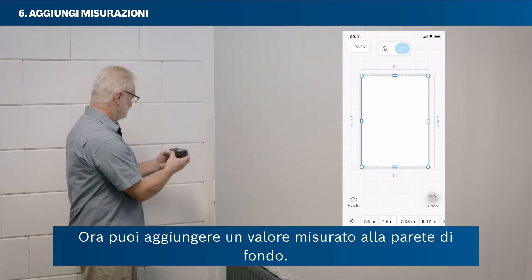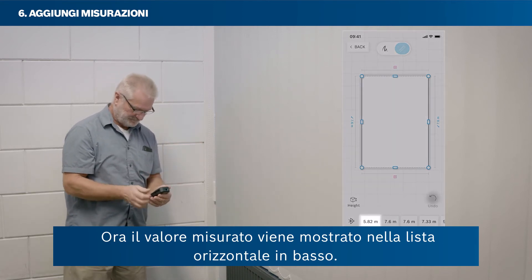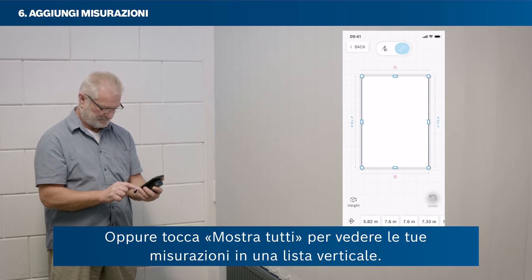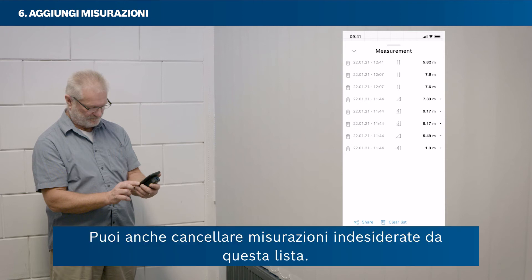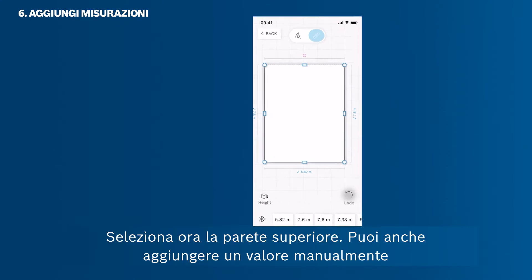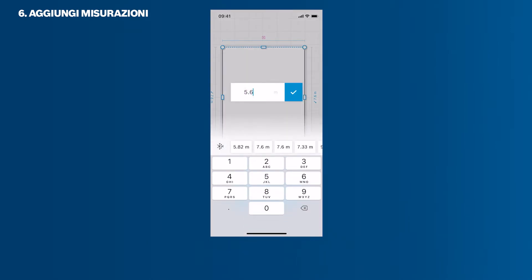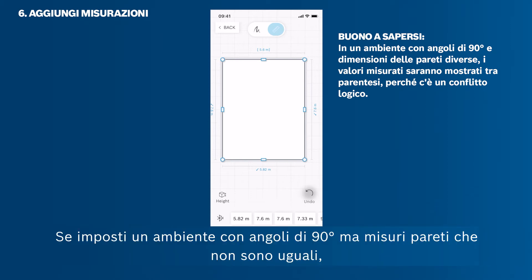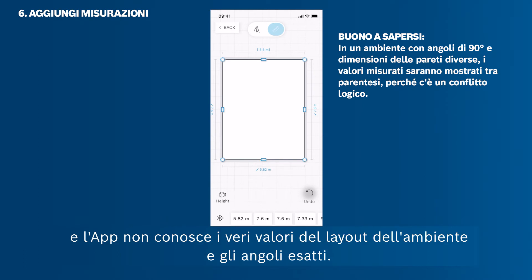You can also add a measured value to the bottom wall. Measure the bottom wall without having a wall selected — the measured value will then show in the horizontal list at the bottom. You can swipe through the list to find your measured value; the newest value always pops up on the very left. Tap Show All to see all measurements in a vertical list, and drag the grey drawer to the top to see the full list. You can delete unwanted measurements from this list, then add the value to a wall via drag and drop. You can also add a value manually by tapping the blue button. Be careful: if you set up a room with 90-degree angles but measure walls that are uneven, the wall length will be shown in brackets due to a logical conflict, and the app will not be able to calculate the floor area.